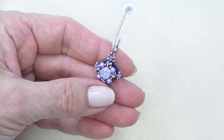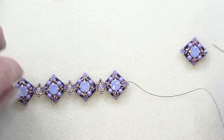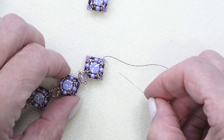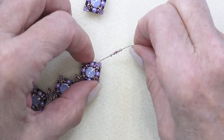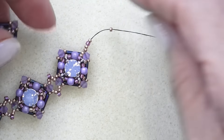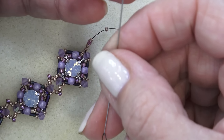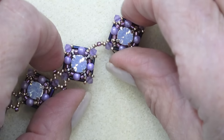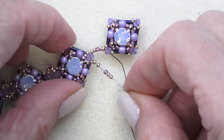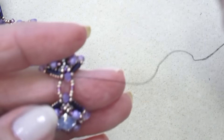Let's move on to the bracelet and sew a couple of units together. I've chosen a fairly simple connection here because, although the component itself is small, there's a lot going on there. I'm exiting a bicone at one end of my component. I've picked up two 15-0s, a Delica, and two 15-0s — here's where you can get creative if you like. I'm going to sew through the bicone on my next unit. Then add two 15-0s, a Delica, and two 15-0s. You could put another bicone there or an 11-0 — whatever you like.